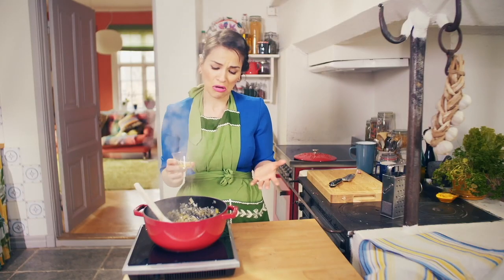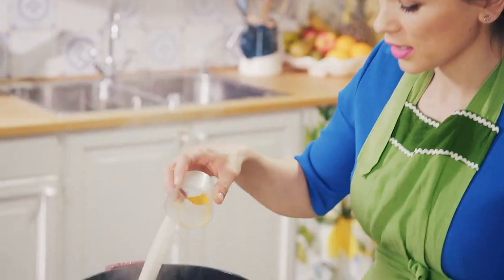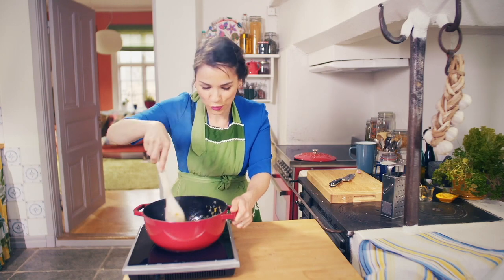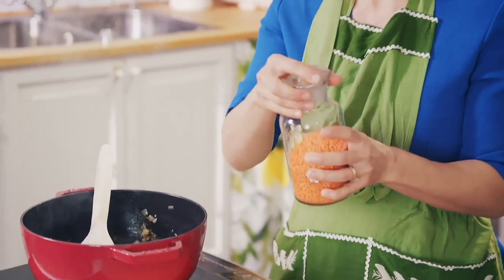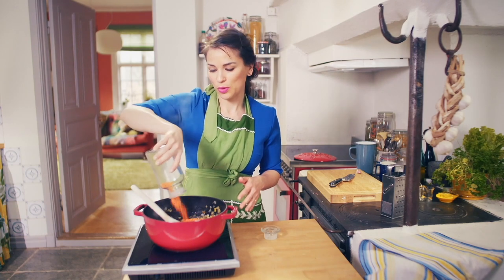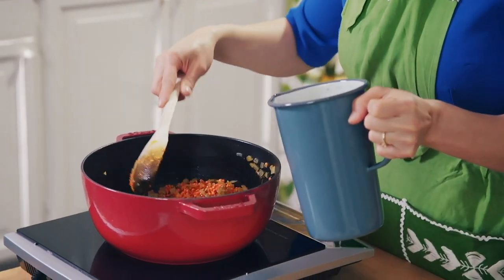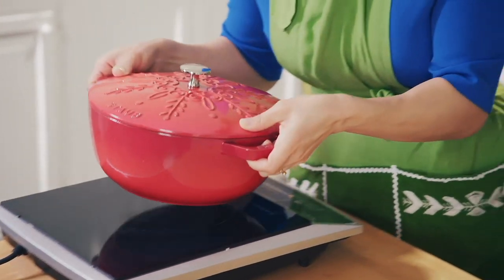When the onion and garlic has sweated down nicely, add your curry powder — it's a mix of turmeric, a bit of chilli, cumin, and coriander. Add a teaspoon, but you can add as little or as much as you like. Once the onions are a beautiful golden yellow colour, add 250 grams of lentils. If you don't have red lentils you could use green or black — different types have different cooking times, this will take about 20 minutes. Add vegetable or chicken stock depending on whether you're making a vegetarian or vegan version, then set it on the hob to simmer gently — no rapid boil.